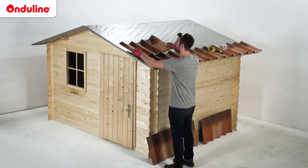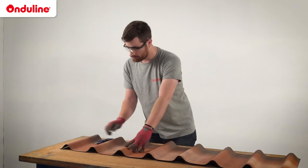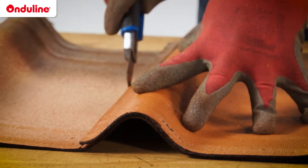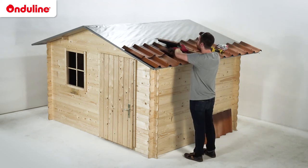For the second row, start with a shorter tile. Our recommendation is to cut the tile after the second corrugation. In order to ensure good water tightness, align the overlapping guides.